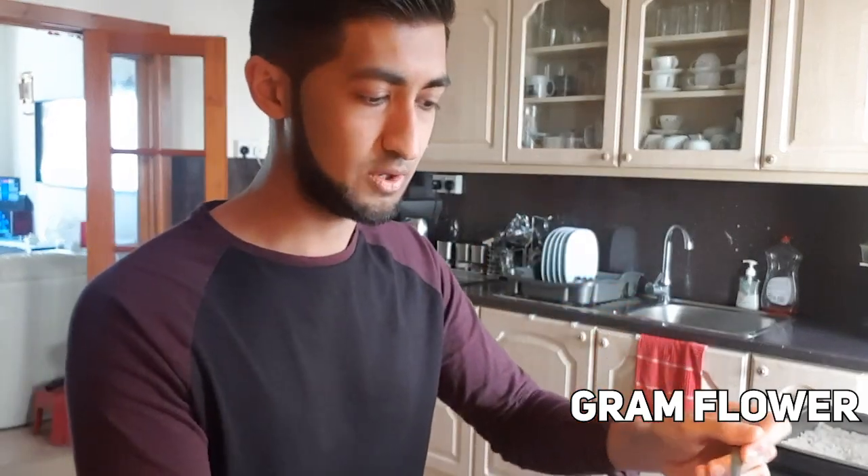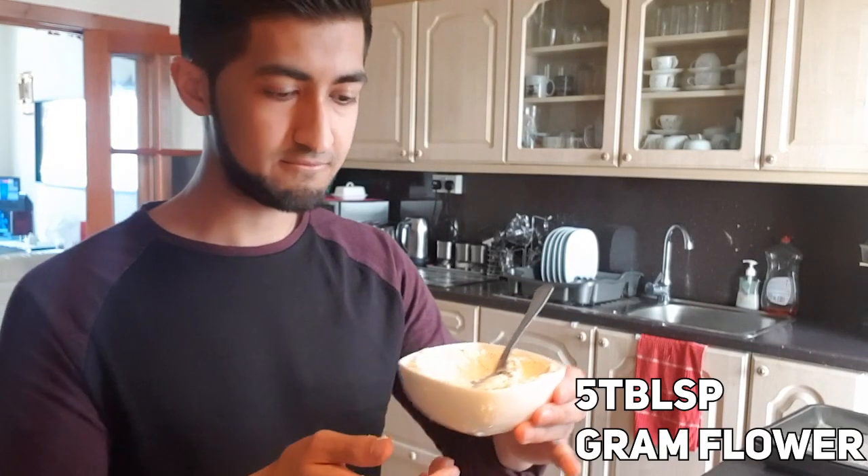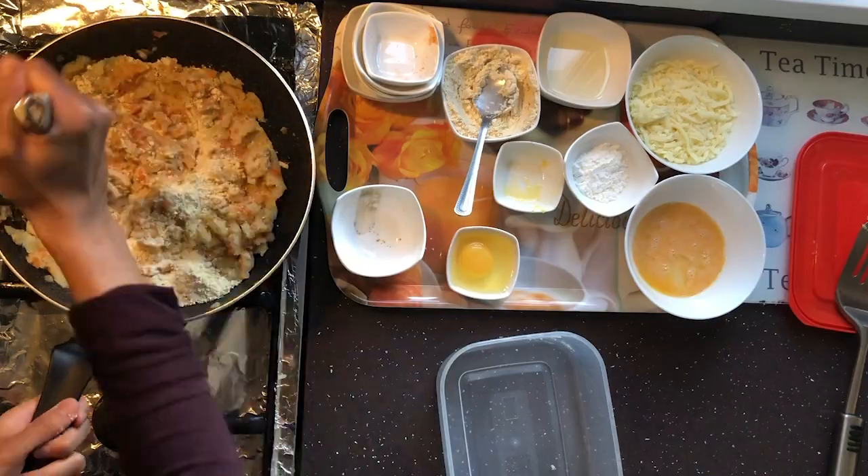Now we're gonna put in some ground flour. I'm gonna start doing it slowly, one tablespoon at a time. I'm gonna do about five tablespoons of ground flour for now and see how that goes — if I need more, I'll add more. Give that a good mix. If you have a spicy palette, you can add chilies, but I'm not a fan of chilies so I didn't add them. It's looking good now, it's all mixed together.